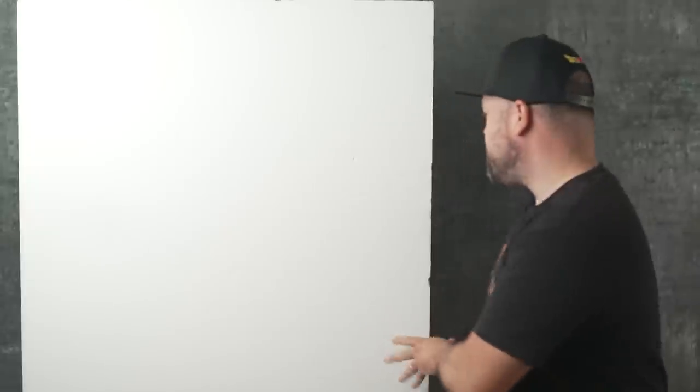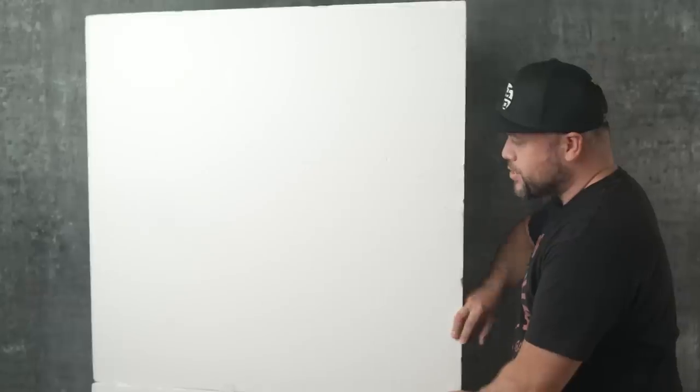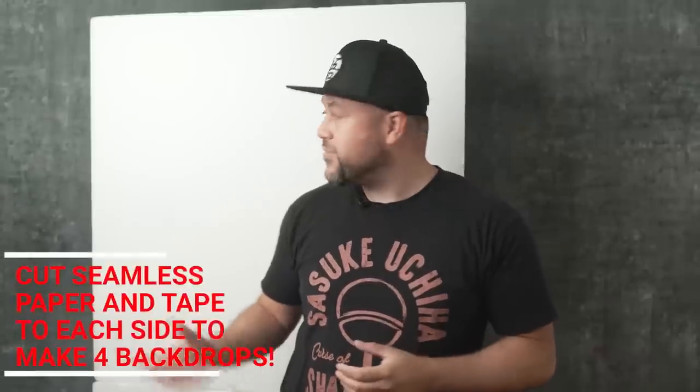A cool idea for a backdrop that I learned from one of my favorite photographers, Gavin O'Neill, is to use a V-flat like these that you see here from V-flat World. These set up quick and they give you a white background, and if you flip it you get a black background. If you wanted to get a gray background you actually could using the white side as well. What's also really handy is you can get a piece of seamless paper and with some gaff tape you could tape seamless paper on this and change the color of your backgrounds really quickly and easily.